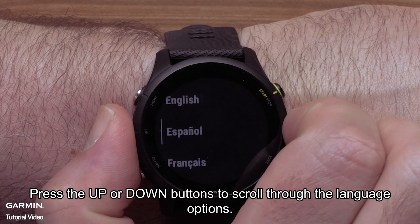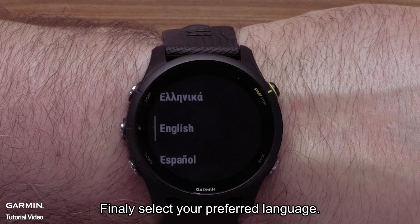Press the up or down buttons to scroll through the language options. Finally, select your preferred language.